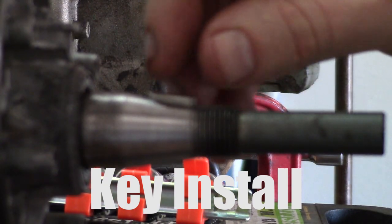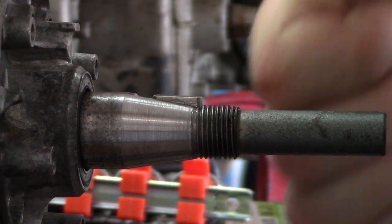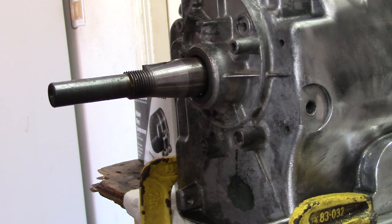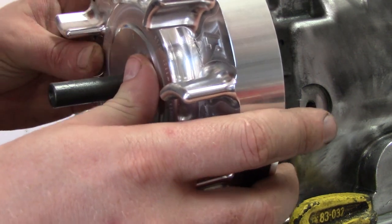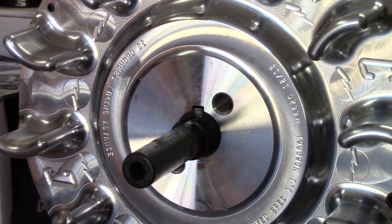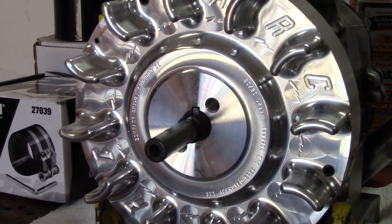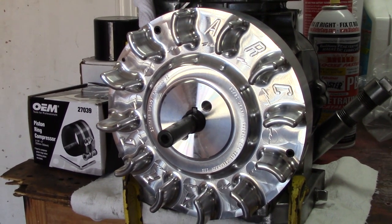The next step is installing the key and setting timing. When setting timing, you put the key on the crank — you don't want it parallel with the taper, you want it parallel with the actual crank itself. I chose the easy route: get the ARC billet flywheel, which already has timing advanced on it, and get the camshaft that is set for that range. Once you do that, you just put the stock key in there and you're done. It's that simple.